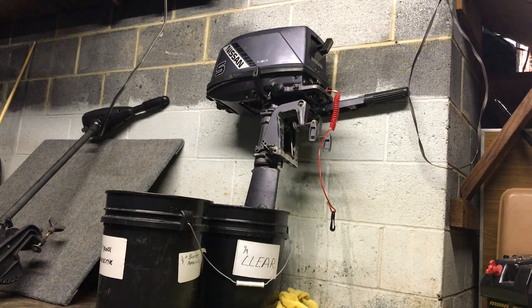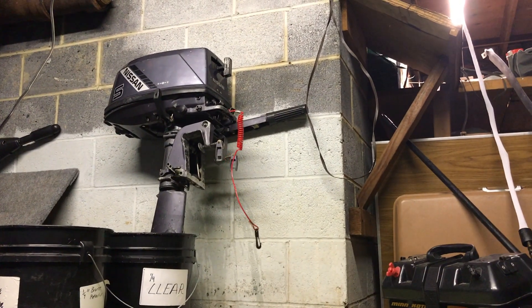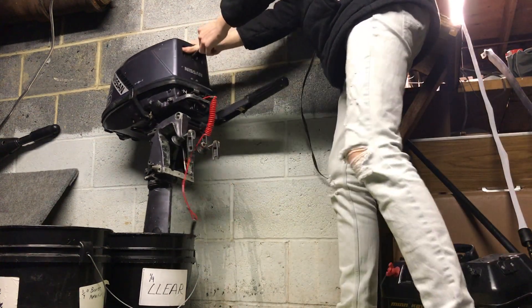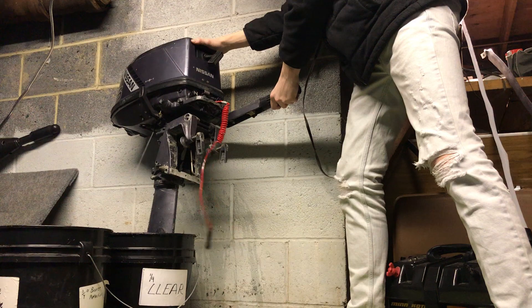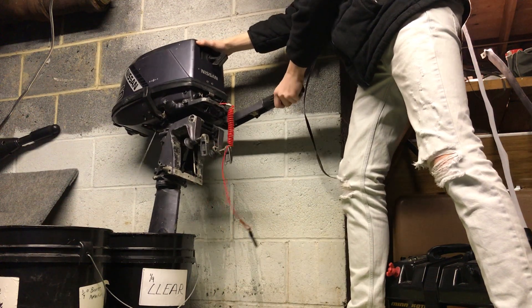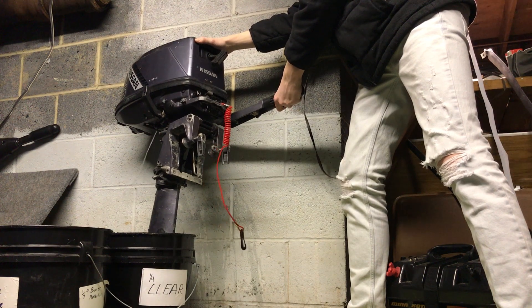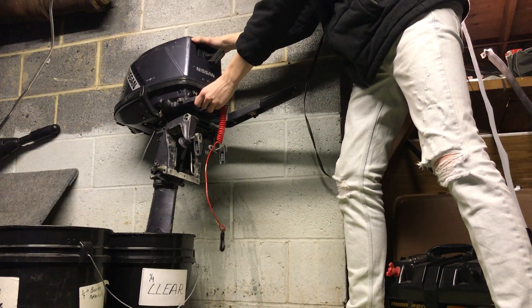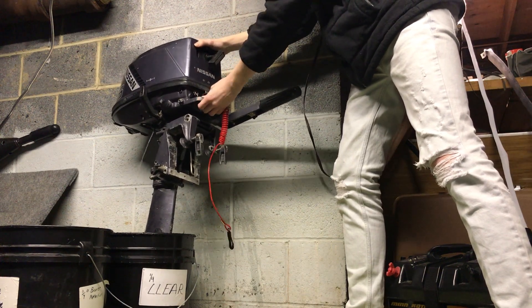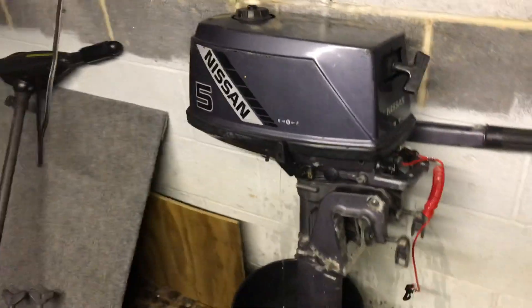Should start first pull. That's her for you guys. She purrs like a champ. I'm really happy with this motor and hope I could help teach you guys something.